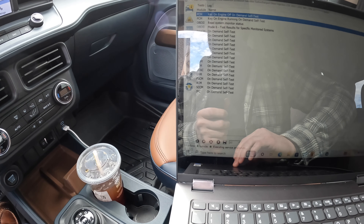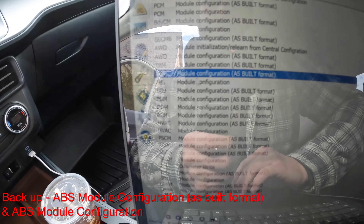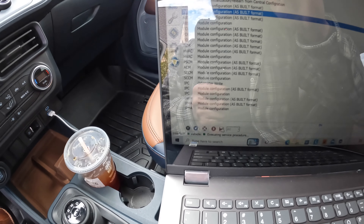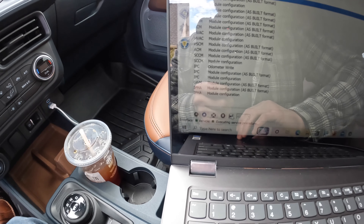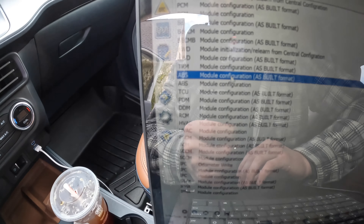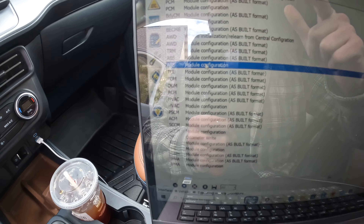Before you make any modifications to your truck, come down to the chip icon and back up your as-built configurations. Click on it, come down to 'Save Log,' and save it — that way you have your stock ABS configuration just in case something happens. You also want to back up the module configuration, which is where you'll be adding eco mode and sport mode.